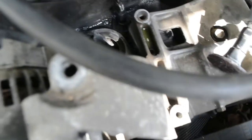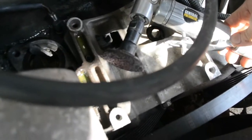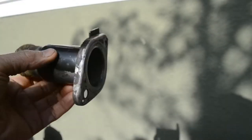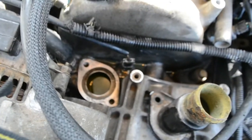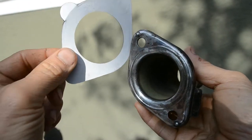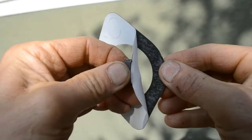I got the electrical connector off, lifted the compressor — it's heavy — and swung it over. I was then able to clean the surface properly. Taking that compressor off definitely helped. I used my angle grinder and it took off the old gasket really well, cleaning up the housing beautifully.